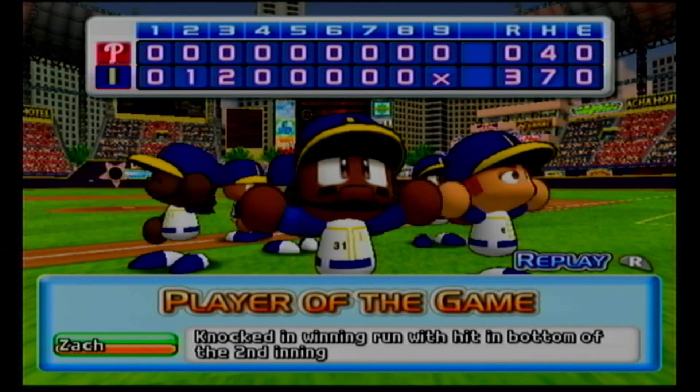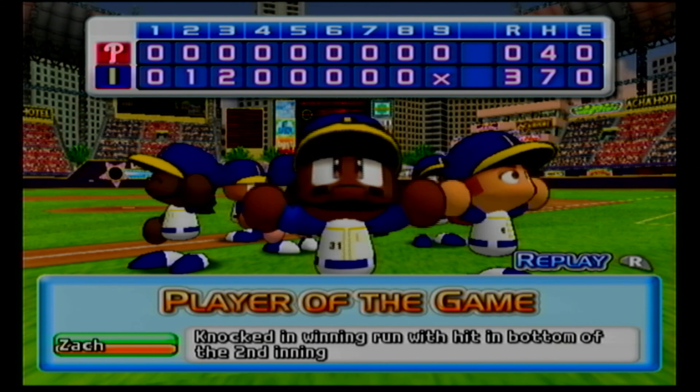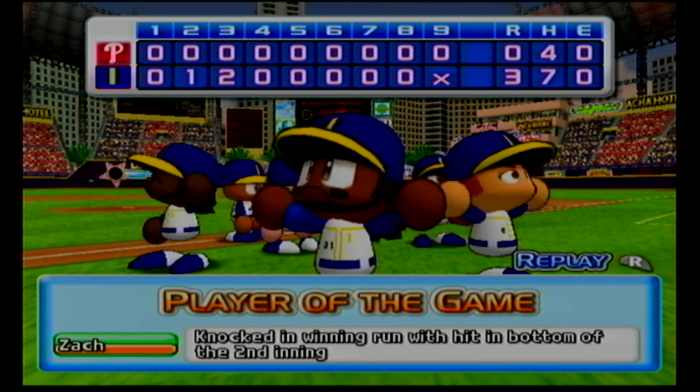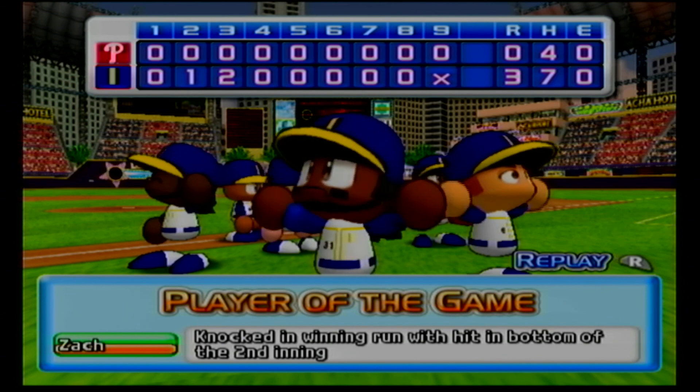The winning pitcher is Gill, who won his eighth game this season. The losing pitcher is Durbin, his fourth loss this season. Shibuya earned a save today. As you've just seen, today's game was won by Indianapolis. I'm Jack Mosey, and I've been your commentator. Join us next time.